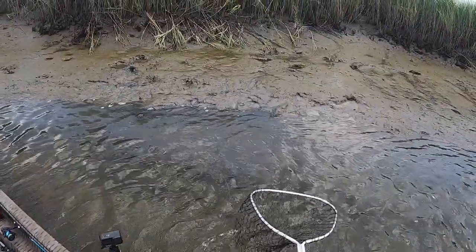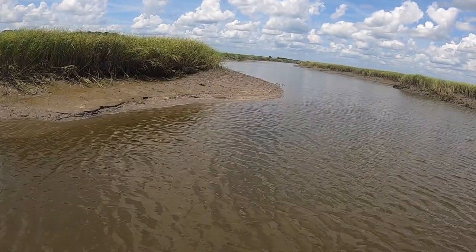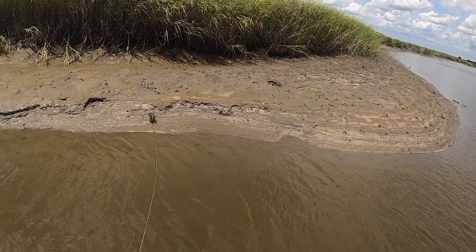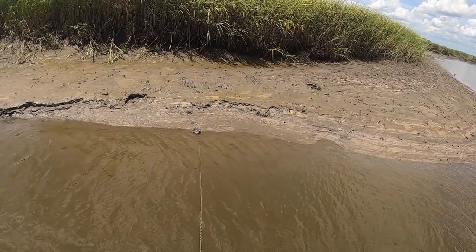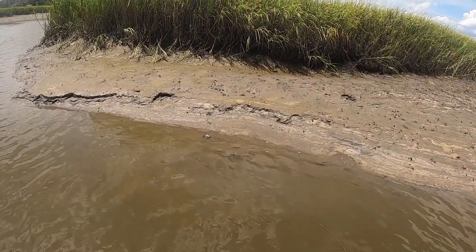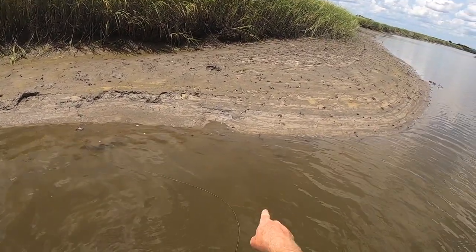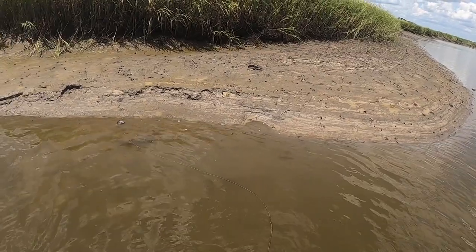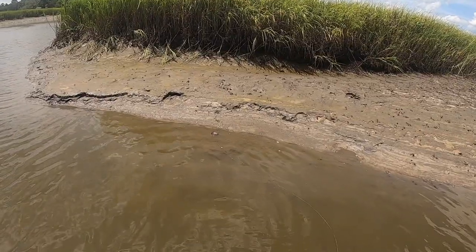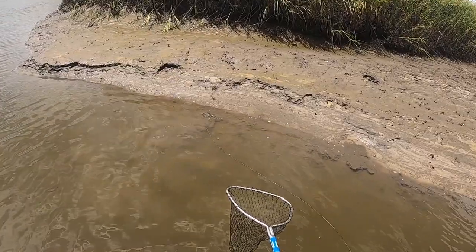We'll give this a couple more minutes here and then we'll just keep moving down the bank. Let's try this point right here. Same thing — I almost throw it up on land a little bit and then just drag it right about there. Perfect. Literally maybe 60 seconds, I've already got a crab on the bait. It looks a little small. Oh, there comes a nicer one right there. It is amazing — the crab's sense of smell, that is incredible. Look at that, the bigger one just chased the smaller one off. Let's go pick us up a crab right here.